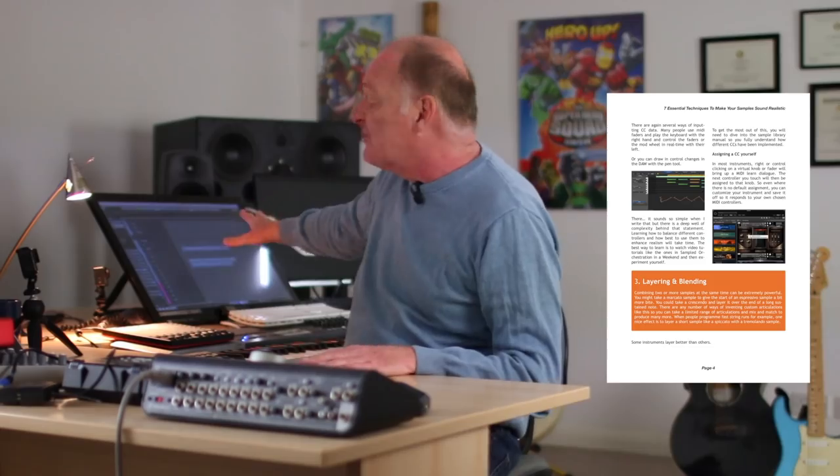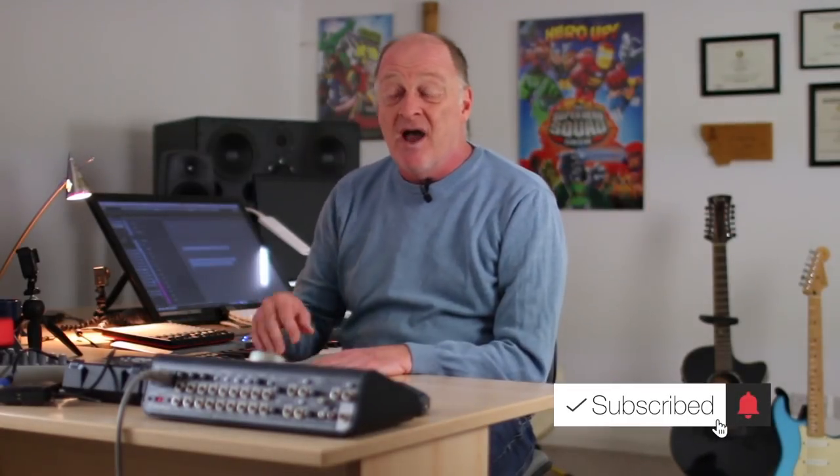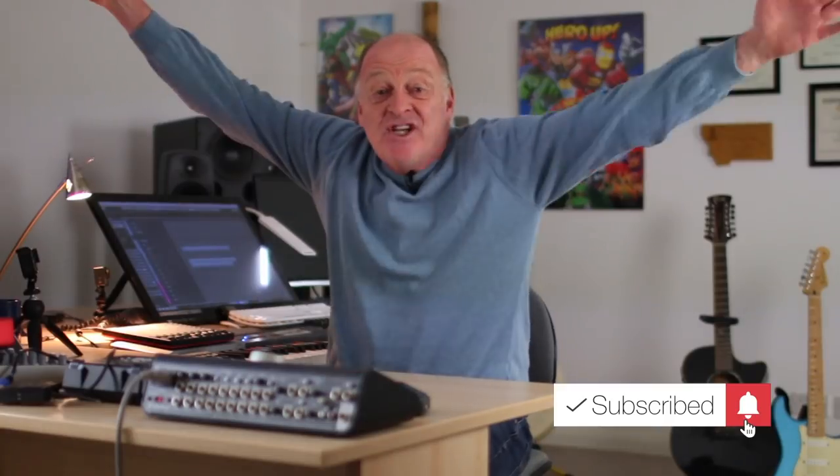So there you go — those are my seven essential techniques in a rather breathless two minutes. If you want a slightly longer version, click the link below and I'll send you a PDF and a longer 20-minute video which goes through and illustrates some of these things in more detail. If this is the kind of thing you find fun and useful, click the button, subscribe, get the notifications, and share it with your friends. Share the joy. This is Guy Mitchell-Moore — I've really enjoyed sharing this little two-minute tip with you and I'll see you again very soon.